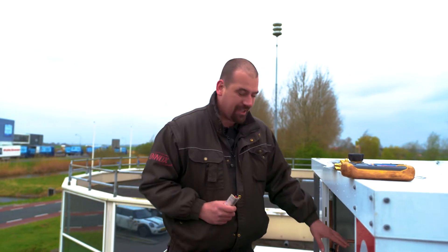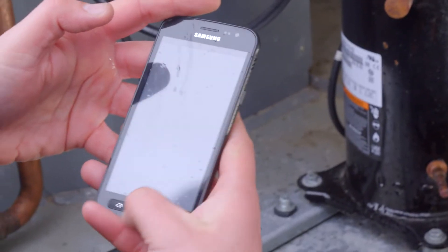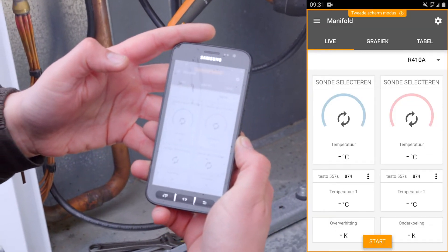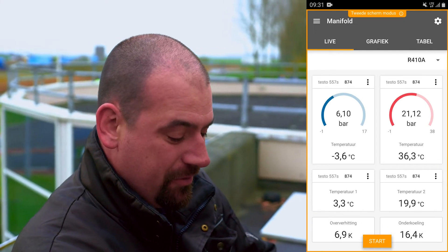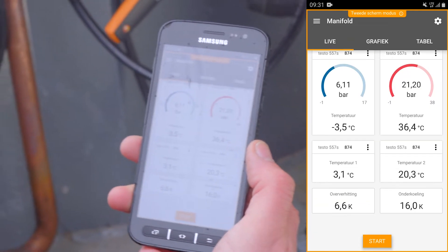Now the great thing about the Testo is that everything you need is included in the case. With my old measuring instrument, I had to read the values myself, which is now done digitally. So your mobile phone displays the type of refrigerant and pressure values. Below that, superheating is indicated as well as subcooling. What I can see right here is that everything's running well. Before, I had to calculate everything first.